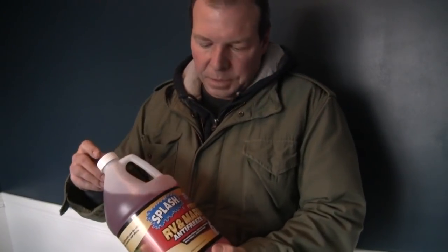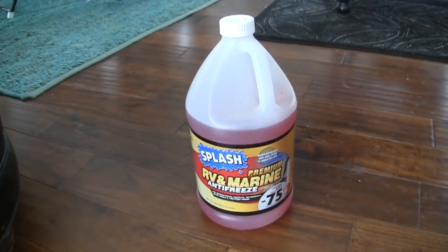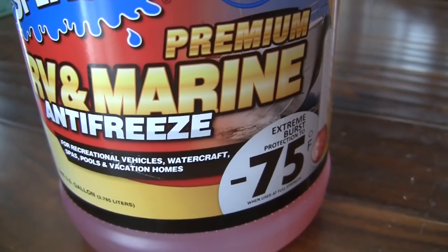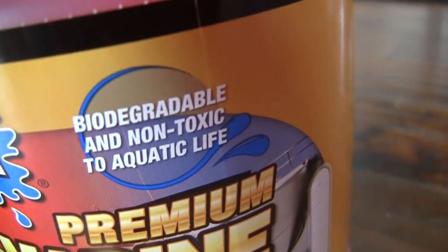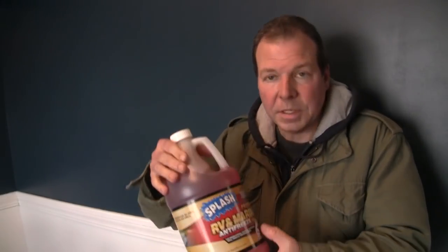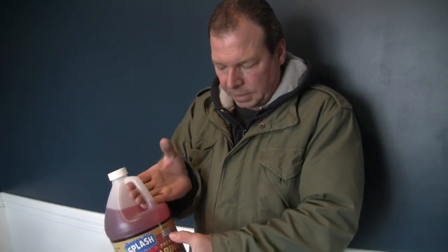This is the product we're going to use to prevent the pipe from freezing tonight — it's called Splash RV and Marine Antifreeze. We'll put our Amazon affiliate link in the description below. This is biodegradable and non-toxic. Toxic antifreeze is what's used in your car, while this non-toxic antifreeze is what's used for pools, RVs, and the job we're about to do. So don't use regular car antifreeze — you have to find this special antifreeze that says non-toxic on it.